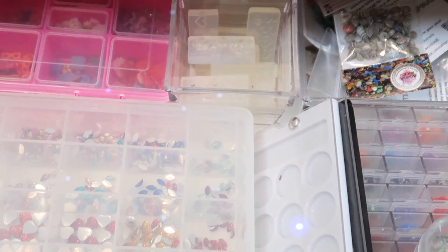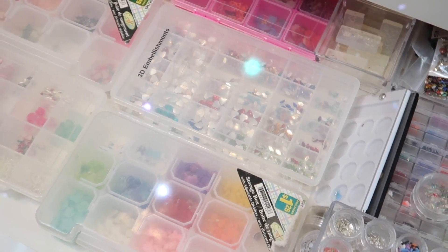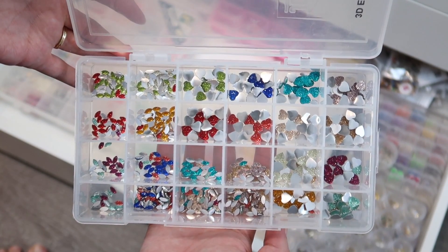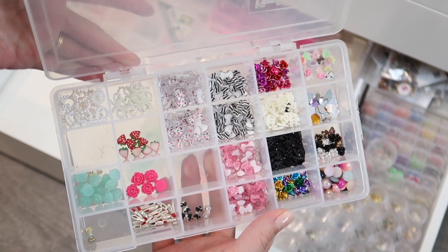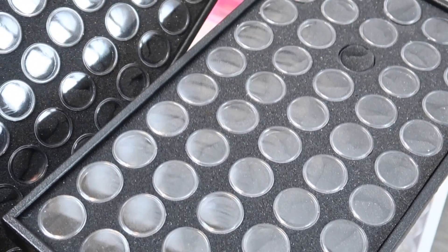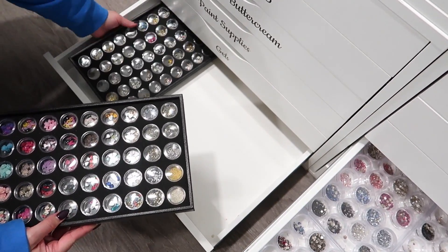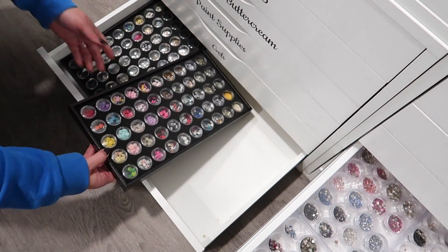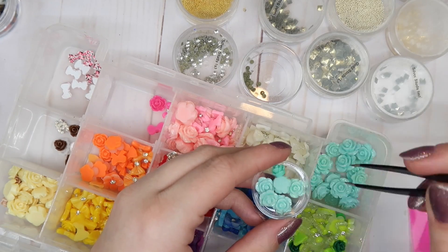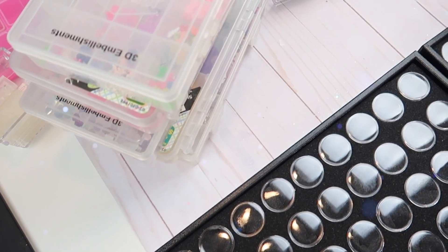You guys will remember my 3D embellishment drawers from my organizing the nail studio video. Well this one was a hot mess. It actually looks like it might be kind of organized into those little bins, but in all honesty those bins are not cohesive and they were driving me pretty crazy. So I decided to get these black bins from Canada Nail Supplies. I've had them for a while and I've been meaning to do this project for well over a year. I enlisted Ivory from Gel Nails by Ivory to help me with this project — the same day we did the glitter organizing — and we are going to organize and purge all of these 3D embellishments out of the existing containers into the black ones. Let's get started.